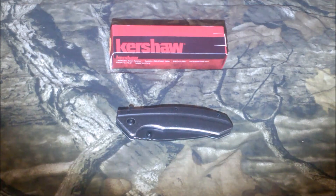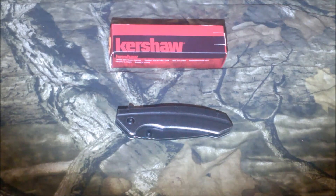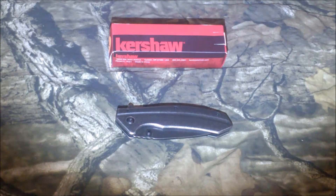Hello and welcome to North Country Adventures. Today I just wanted to do a quick review on a pocket folder that I recently picked up. It's definitely budget friendly and I think it'd make a great little EDC folder to carry around.